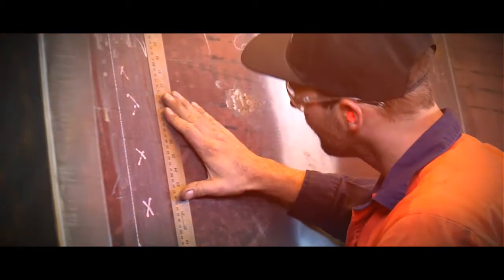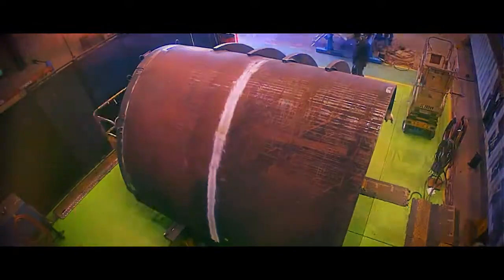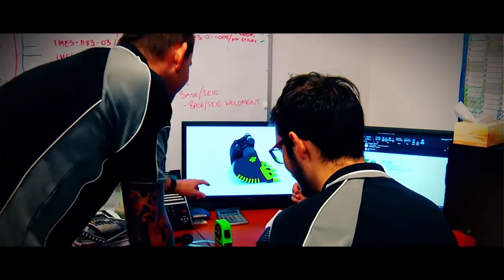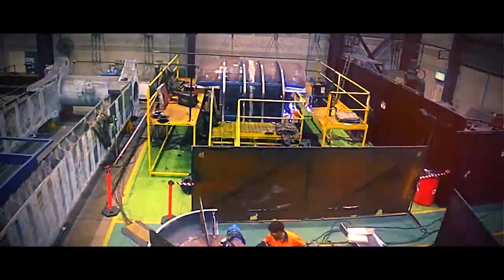The Hulk excavator bucket is very unique to the market. Typically an excavator bucket is manufactured using what we call a quenched and tempered steel — a plate that we buy off the shelf, cut it, and try to roll it. We looked at that design and thought, what can we do differently?